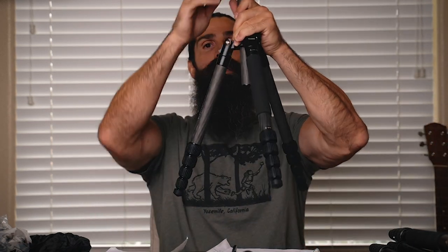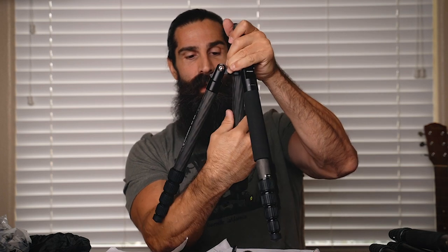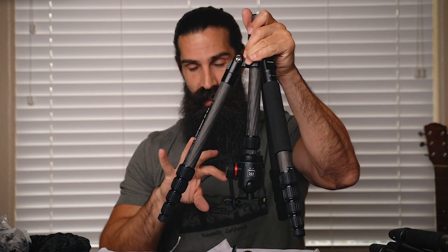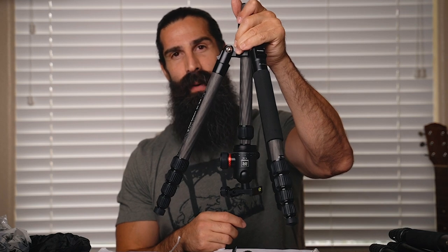Before I forget — something really neat with the NRL is that you can actually remove the center pole and put it in the bottom inverted, and shoot extremely close to the ground. Yes, the camera will be upside down, but you can always flip that in post. It just adds to the versatility of this tripod.